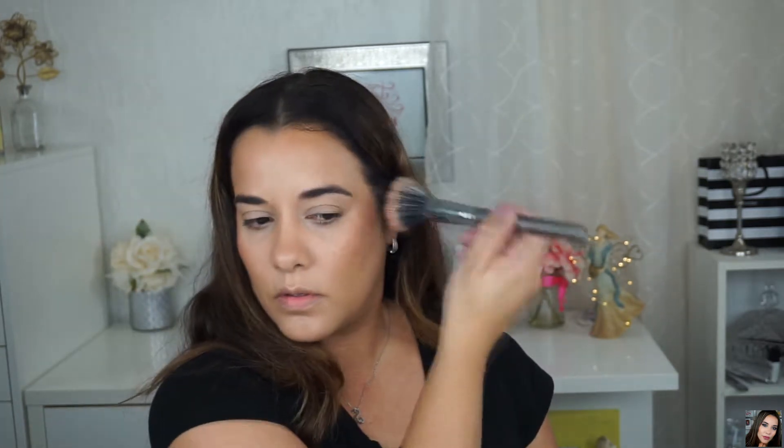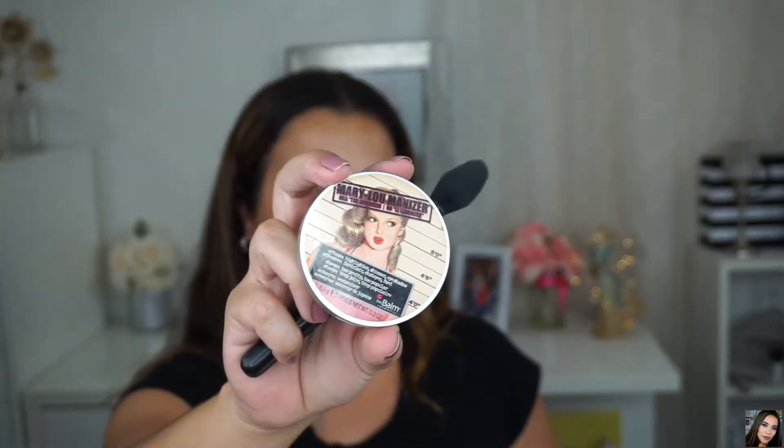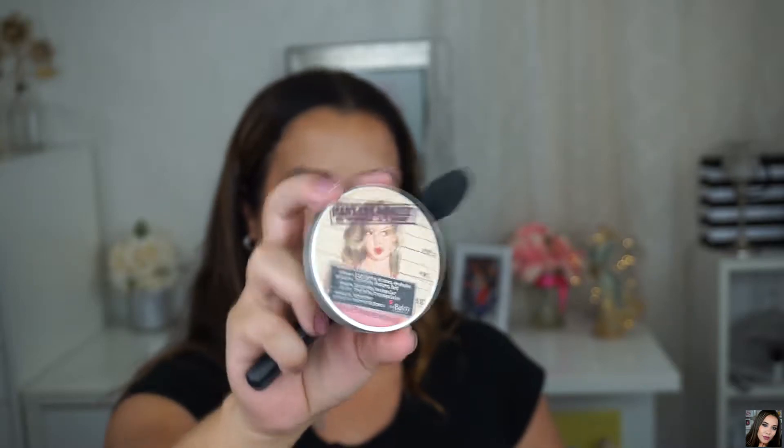For my blush today I'm using the City Color Be Matte Blush in Guava. I like to place my blush on the outer portion of my cheek — I don't really like to put it on the apples of my cheek, I just don't like the way it looks on me. When I do this application I like to bounce the brush onto my face rather than drag it.